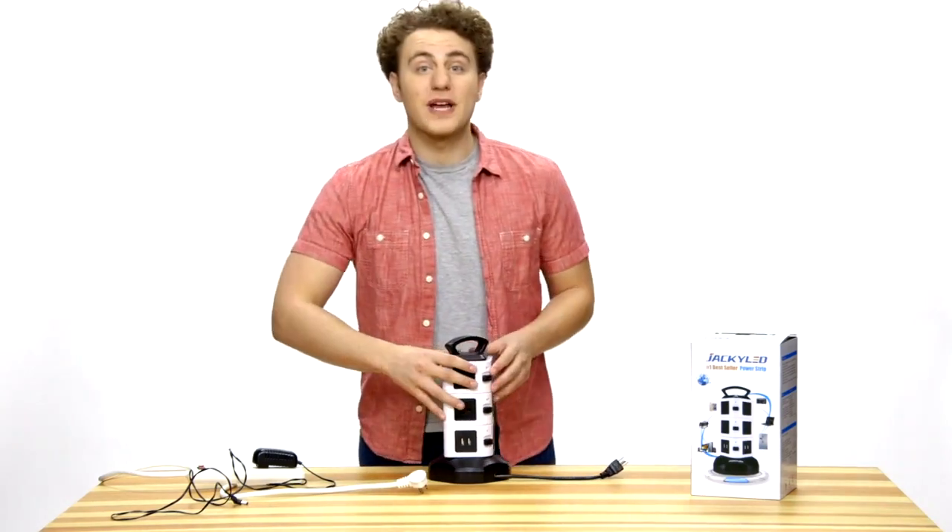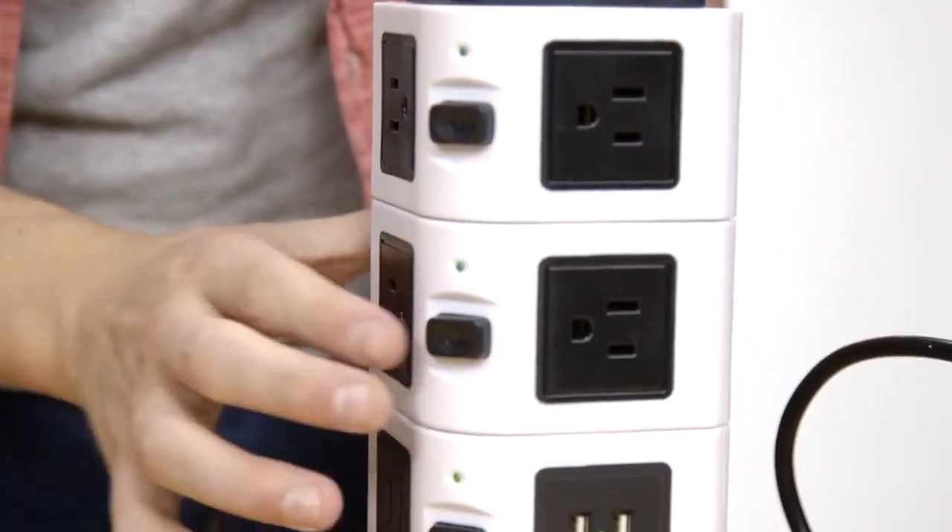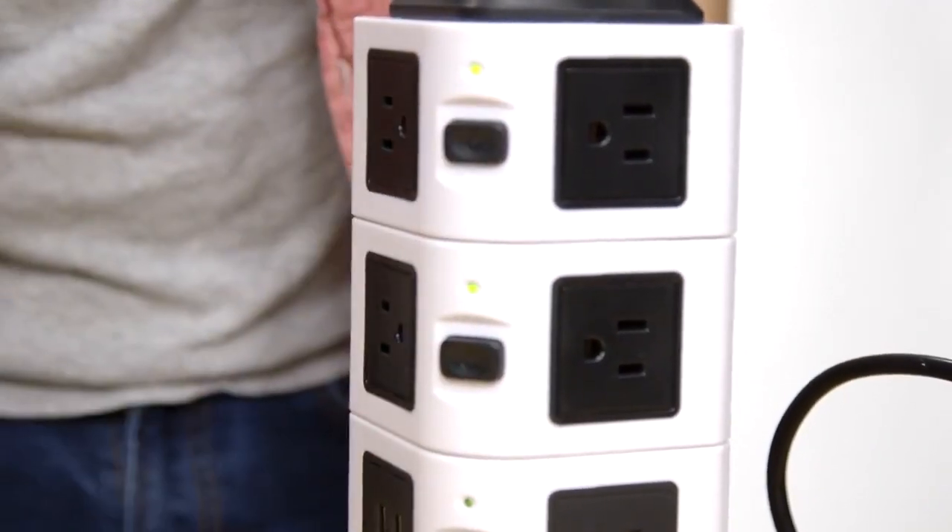There are three switches that control each layer of power sockets. The LED light helps you to know which layer is working.